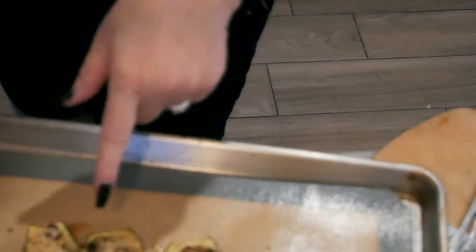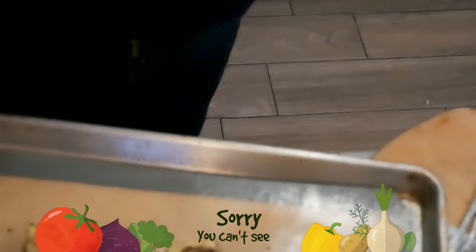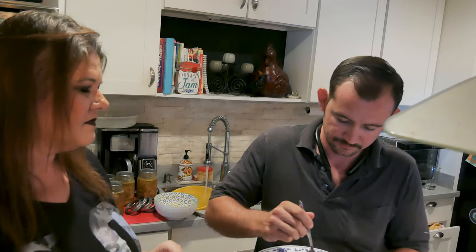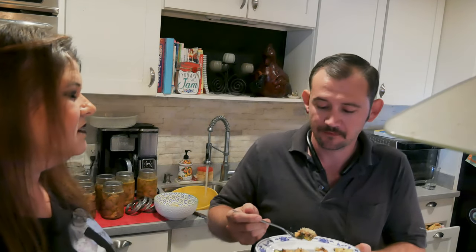The zucchinis are done. The breadcrumbs are nice and toasty on top, and you can see the zucchinis are starting to be done on the sides. These are going to be so delicious. Ryan's going to try the squash for you as my taste tester — this is zucchini gratin with caramelized onion and smoked Gouda. You heard it from the kid's mouth: it's good.